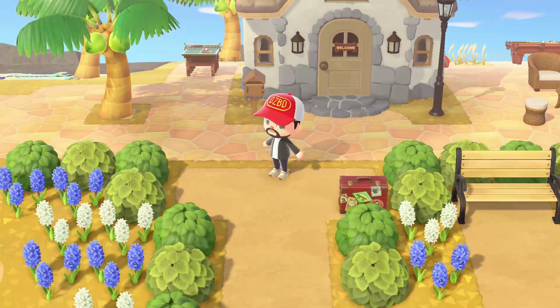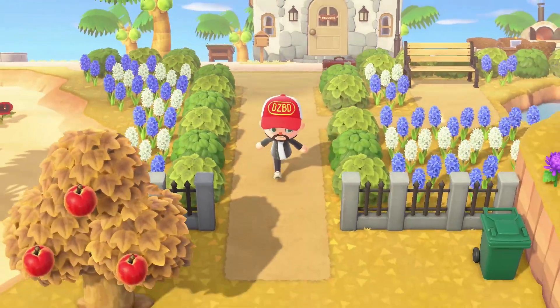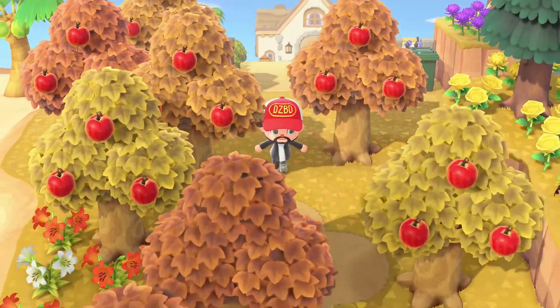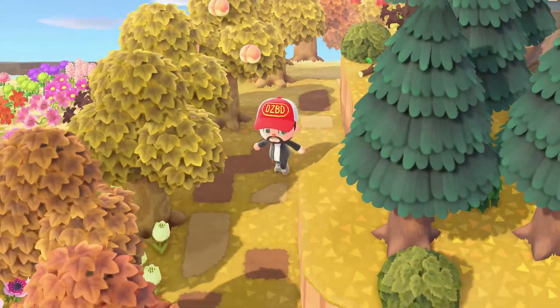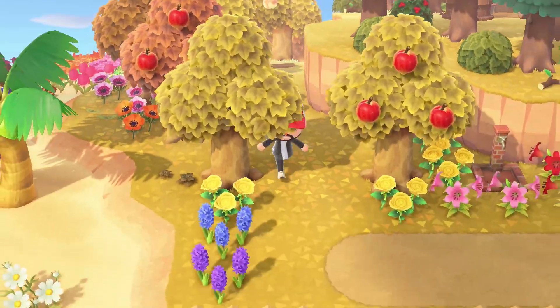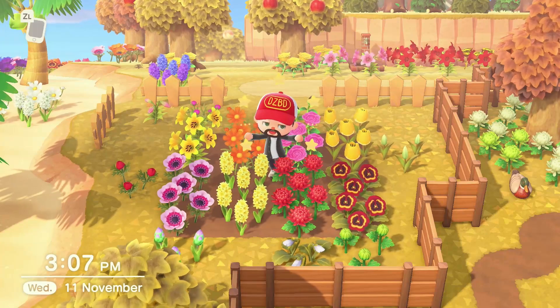Hello everyone and welcome to another Animal Crossing New Horizons flower guide. Today we'll be growing universal hybrids, which utilize the way genetics are passed from parent flowers to child flowers, enabling us to produce any color variation of any flower species from just these eight pairs.